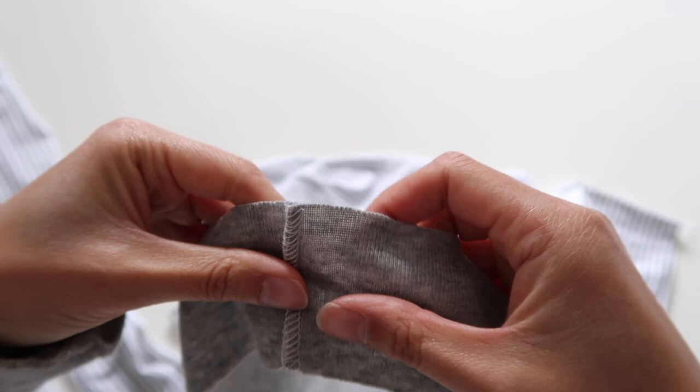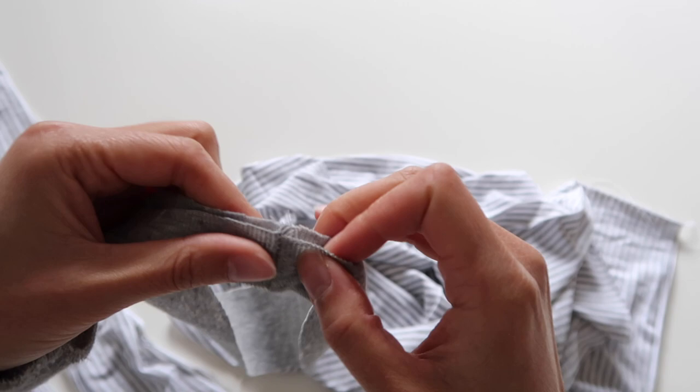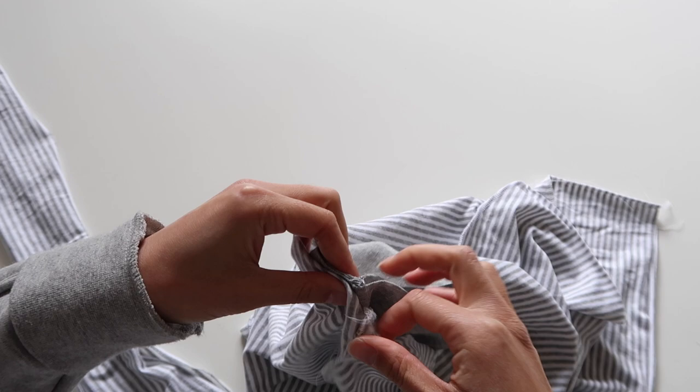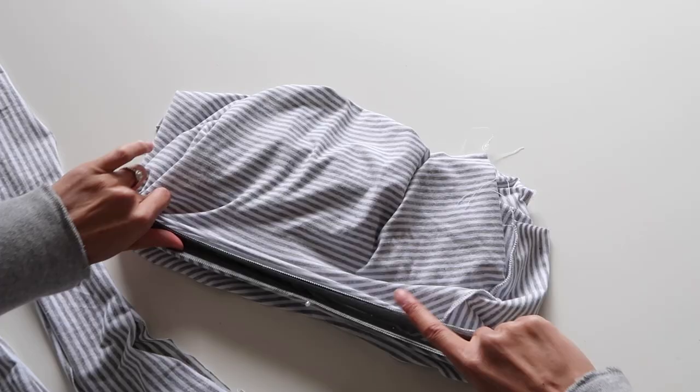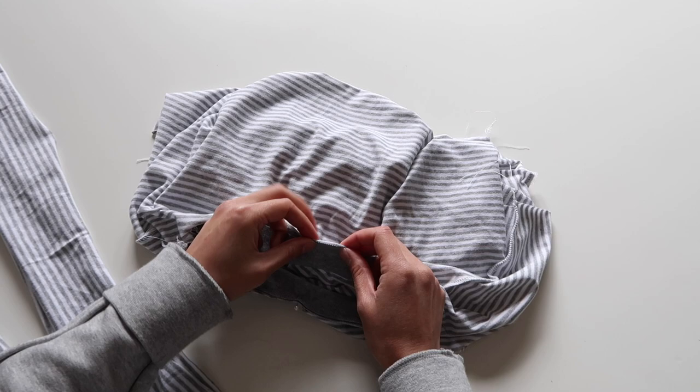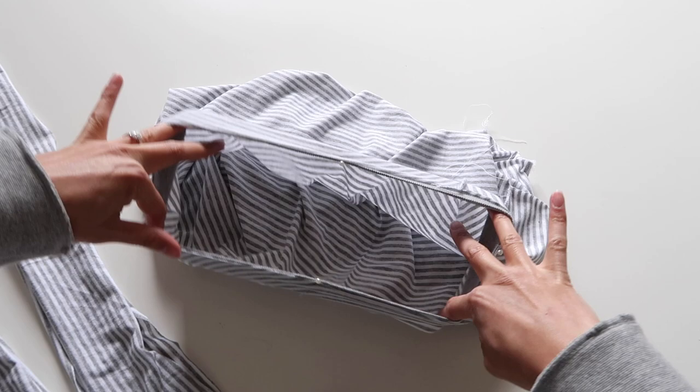Next I'm going to attach the neck band. I'll take my neck band piece, which should now be one continuous loop, fold it in half concealing that seam on the inside so you can't see it, and then match up this seam towards the back of the neck of the garment. I'll pin it in place and then gently stretch out the neck band to fit the neck hole and pin as I go.